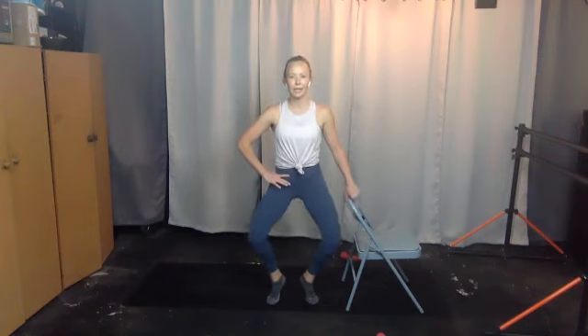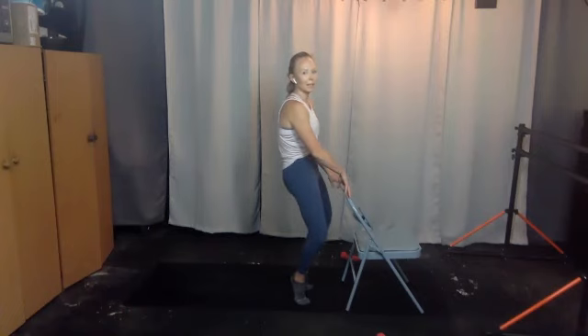Now the heels come up as we squat down and then they lower — two, maybe use the chair here, three, four, five, six, seven, eight, nine, ten. Stay in it — heels lifted, not together though. Find a pulse — three, four, five, six, seven, eight, nine, ten. Hold it — take your heels in, squeeze them tight, hold down, ten, nine, eight — two sets, seven, six, five, relax your upper body.